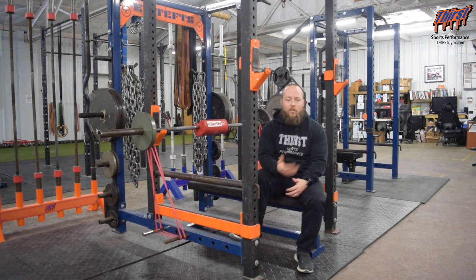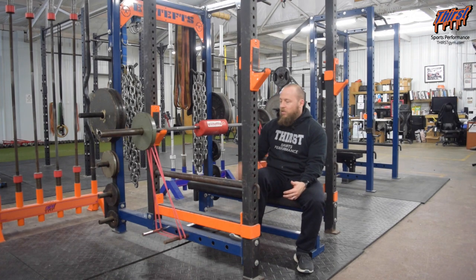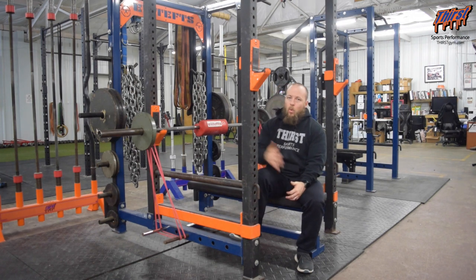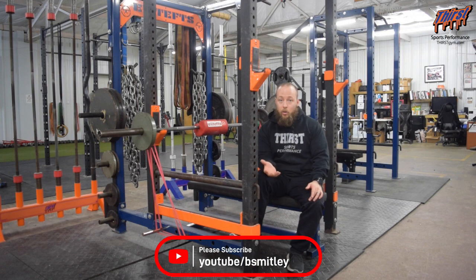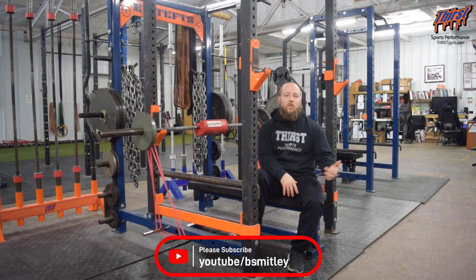I really like doing this after I've done even my dynamic effort work, so if I've done some speed bench with the bands on, I can throw the shoulder saver on and then continue to work focusing on a specific area I need to with that close grip. Or you can do this after your main close grip work for the day — throw the board on and really focus on a specific area of your close grip that's struggling, which will ultimately help your bench press. If you have any questions, let me know in the comment section below. Thanks, have a great day.